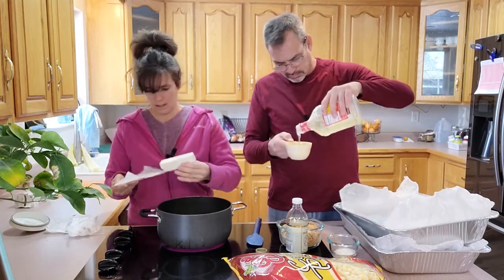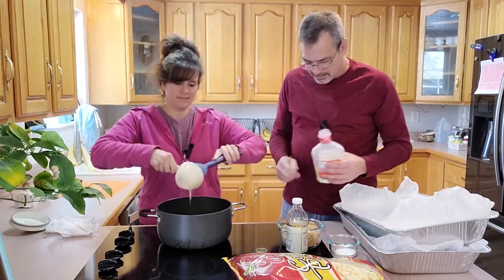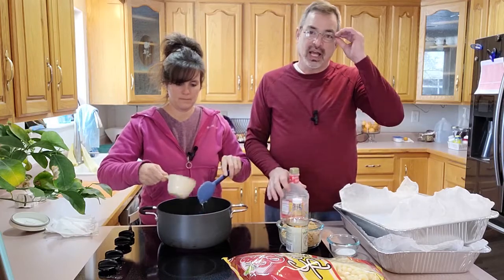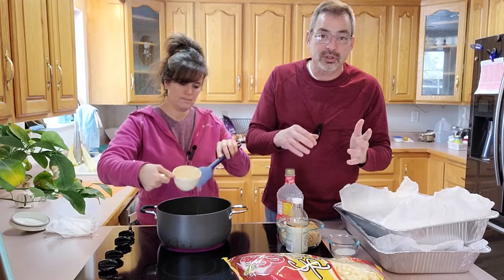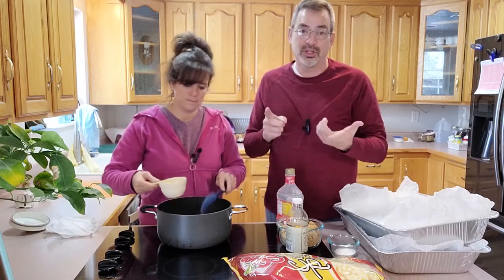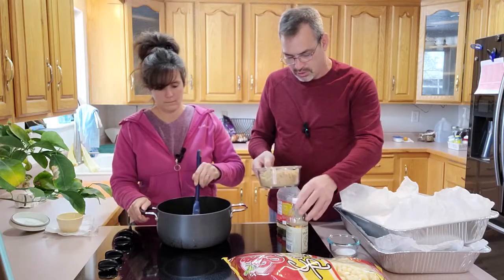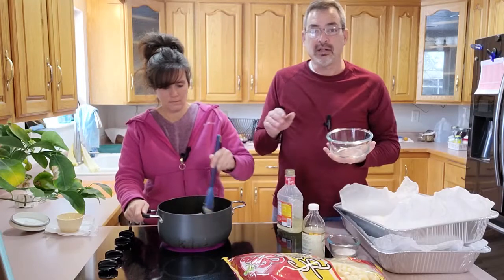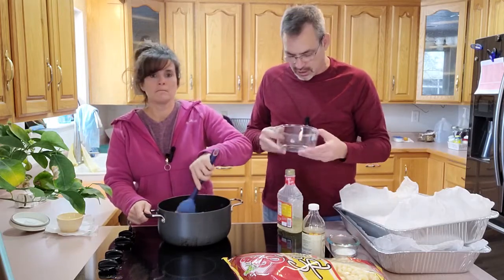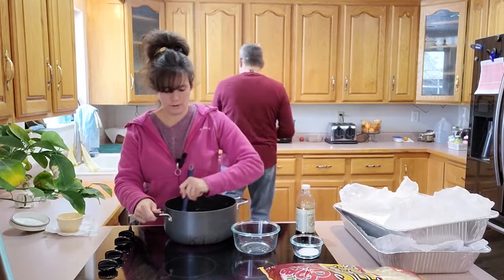We also need one cup of light corn syrup — just throw the cup in there. If doing a single batch, that would be half a cup. For brown sugar, some recipes call for one cup, some call for two cups — we're using one cup but since we doubled the recipe we're putting in two cups of light brown sugar. So in our pan we have the butter, corn syrup, and brown sugar, and we're going to bring this up to a boil on medium heat.